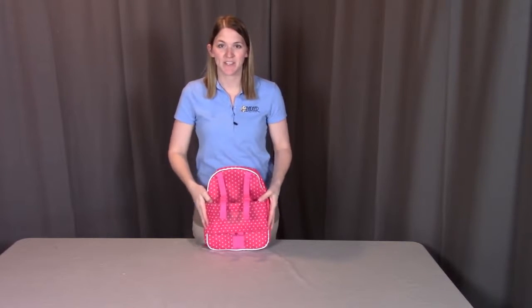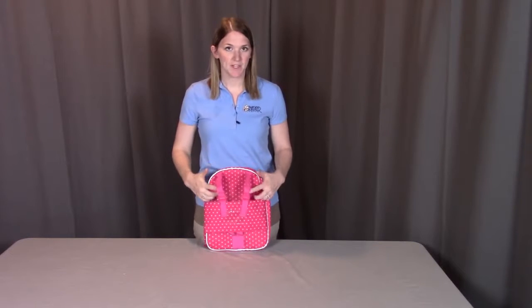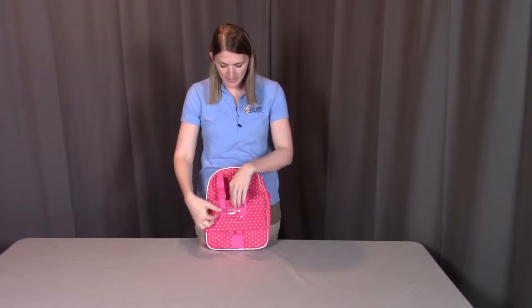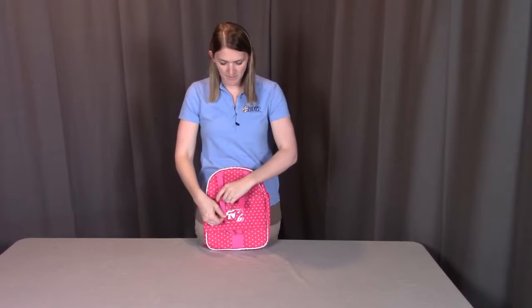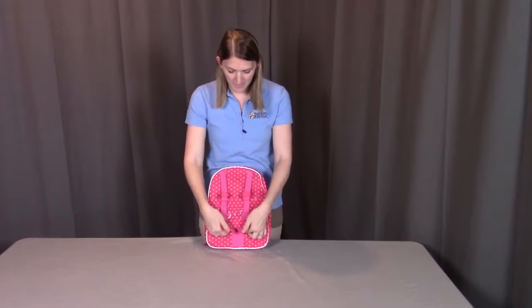When looking at the backpack, the first thing you'll see on the outside is a place to put your doll. You can put your doll going right into this strap here. These two straps here will hold the arms into place going out sideways. Then you can tighten these down to secure your doll. And the two legs will be coming out the bottom here, where this strap in the middle will hold the legs into place.